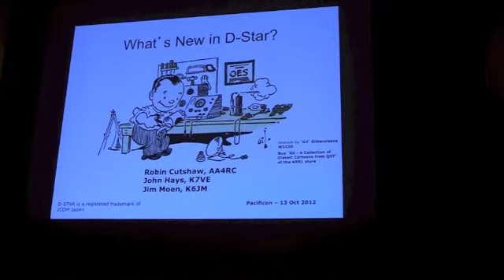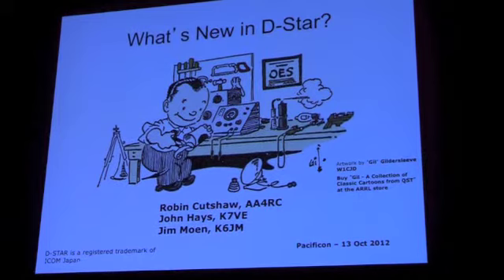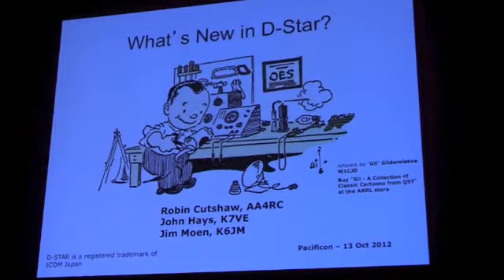So if we get squeezed a little bit, it'll be my presentation at the end. This is an action-packed slide — usually the first one isn't, but I want you to look at the cartoon. That's by Gil Gildersleeve. He published cartoons in QST starting in 1927 up through the early to mid-60s. I encourage you, if you like hand cartoons at all, to buy the book from QST publications called 'Gil: A Collection of Classic Cartoons from QST.' Just a little plug for that.